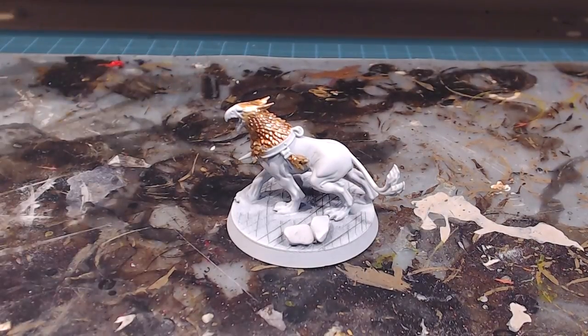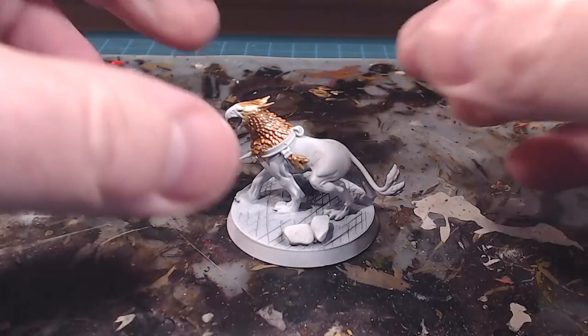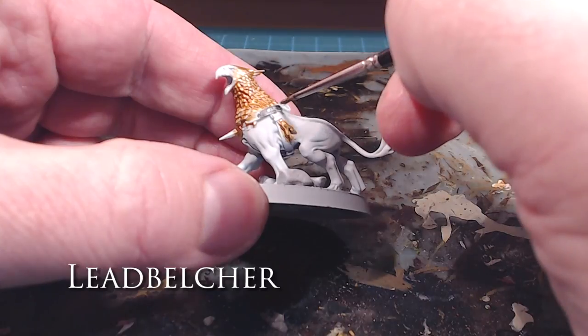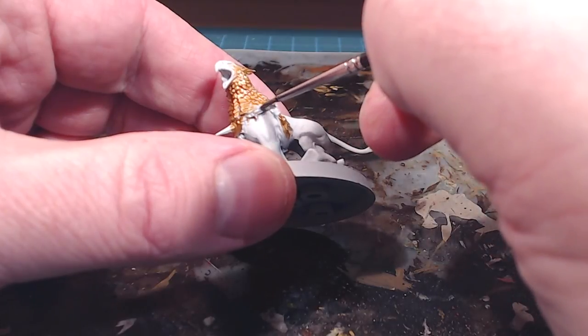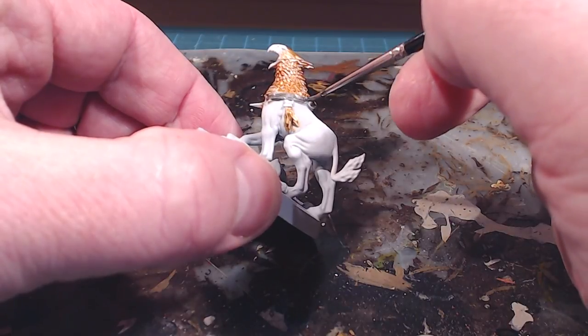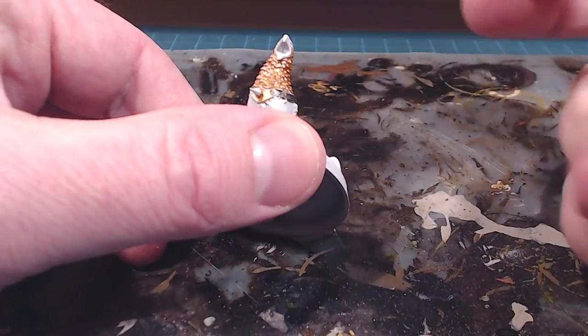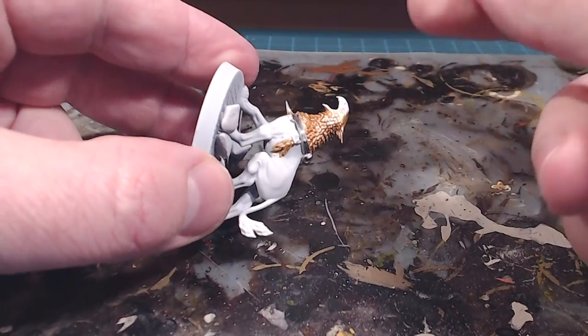Despite the fact that this is a small fantasy model, it doesn't have a lot of silvery metallics on it, so it's going to be pretty quick. The piece we're going over first is the harness — the metal part. There's a leathery part and a metallic steel-type part. We'll go around and make sure that the band part of the harness is done, and then we'll do the spike coming out of the front.